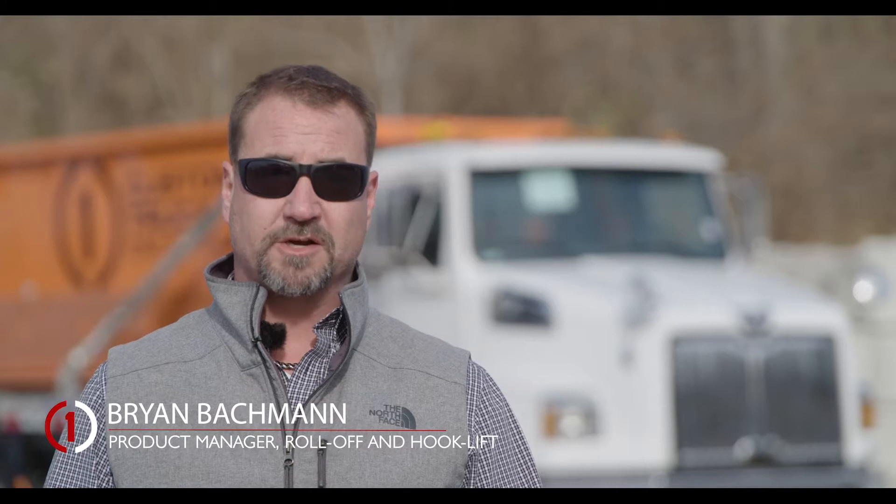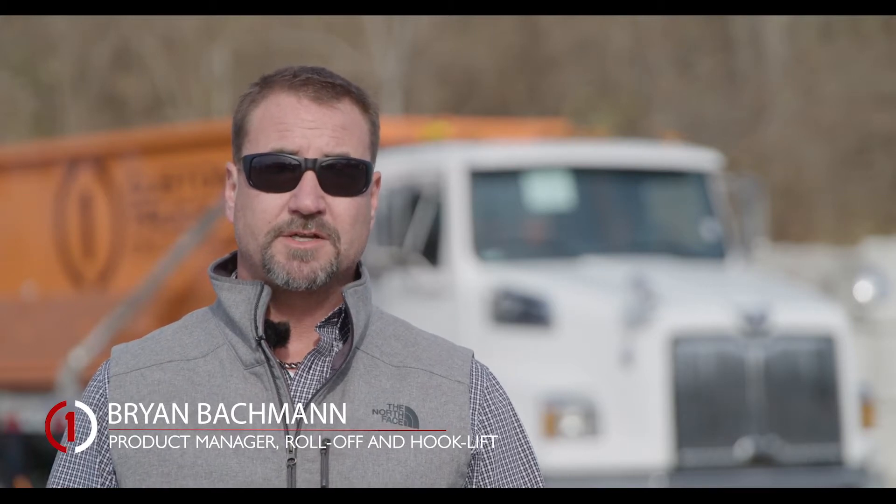I'm Brian Bachman, the product manager for Roll-Offs & Refuse here at Custom Truck OneSource. Today I'm going to walk you through the correct procedures for loading and unloading a container and tarping with an AeroForce tarper on a Palfinger T-50. This can also be used as an example on other Palfinger T-Series hooks.